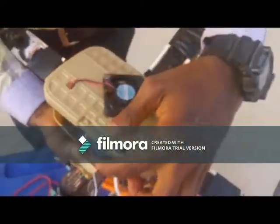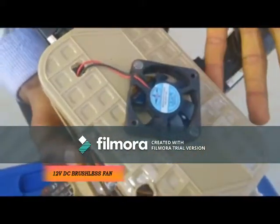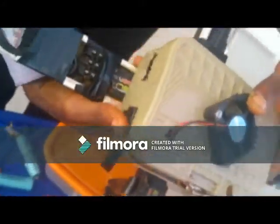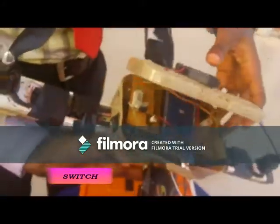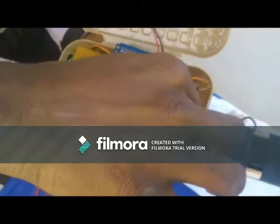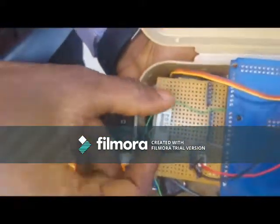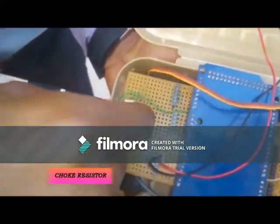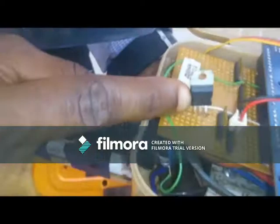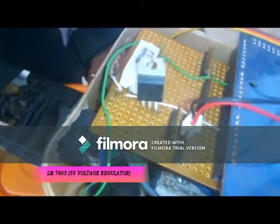Opening the drone. This is a DC brushless motor, 12 volts, just a cooling system for this drone. We have a switch here that switches the drone on and off. This is a choke resistor. This choke resistor is actually helping us to reduce the heating effect of our circuits.